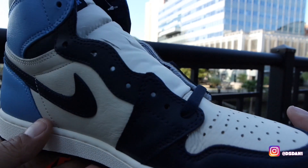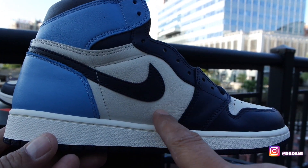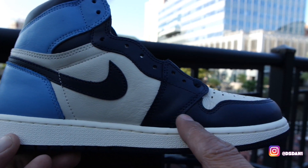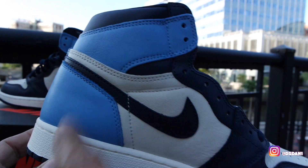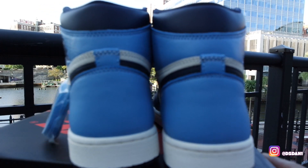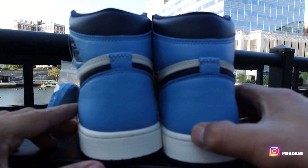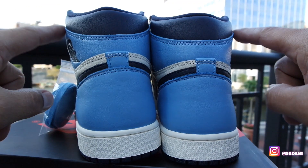Let's get to the medial side of the shoe. Medial, same as the lateral. You got your sail on the midsole, sail over here with the Obsidian swoosh. You got your hits of Obsidian going through the front of the toe box. And you got that University Blue. Take a look at the back — all University Blue in the back. Sorry for the wind, guys. And you got your Obsidian on the upper right here.